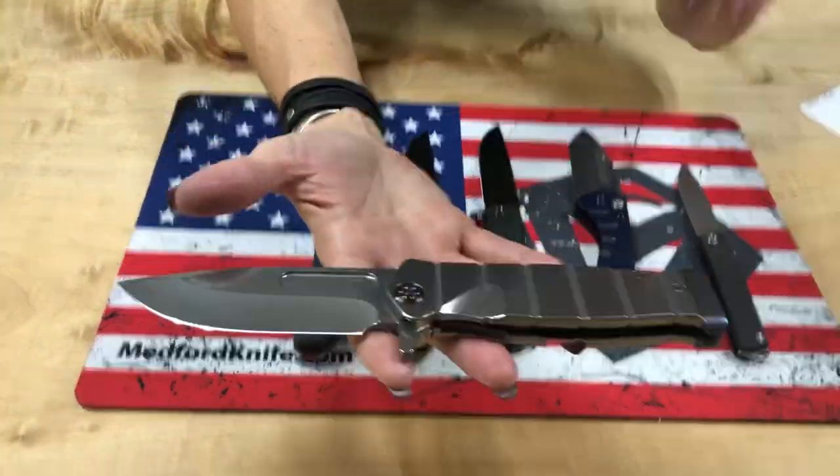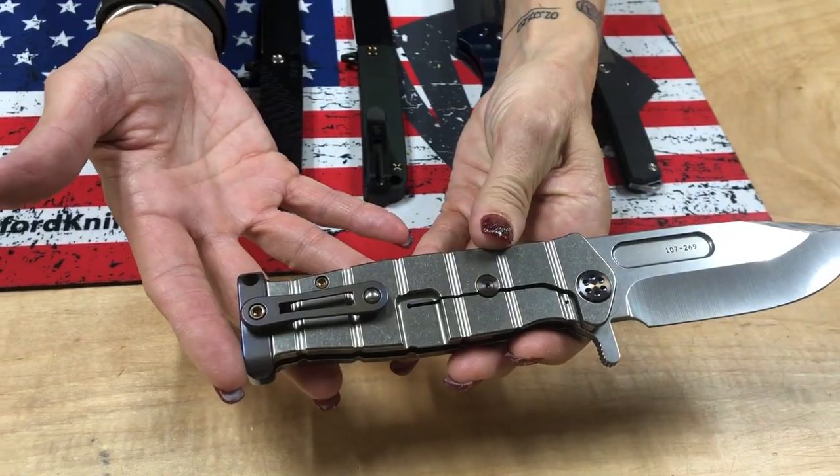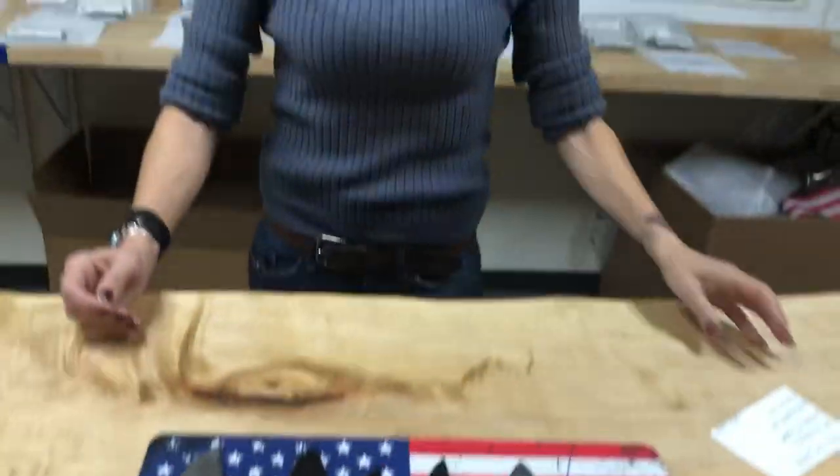And a USMC Fighter Flipper — tumbled blade, handle, and spring with flamed hardware, pommel, and clip. So it's just a hop, skip, and a jump away from here at Medford Knife and Tool in Phoenix, Arizona, to Sun Valley, Arizona. Ophelia, and what's your son's name? Wilhelm — Merry Christmas to Ophelia and family. We don't edit any of our videos, so we're just rolling with it here. Glad that you're with us. Keep watching the videos. Till the next time — peace.